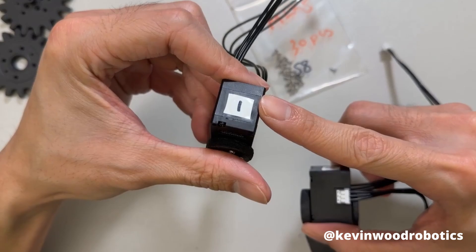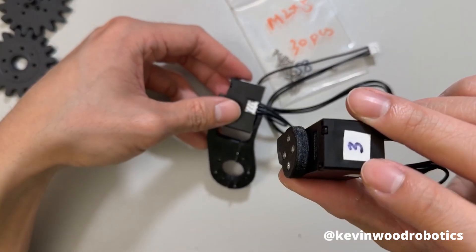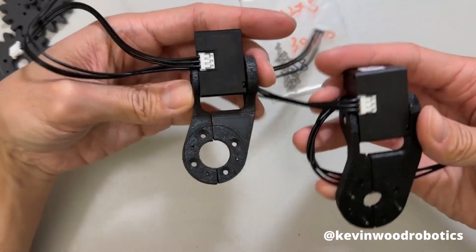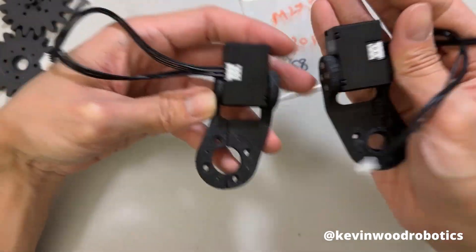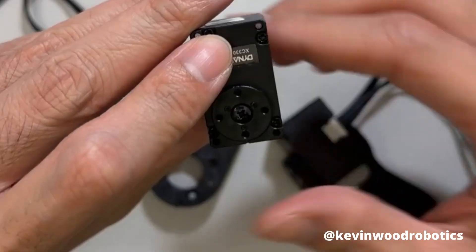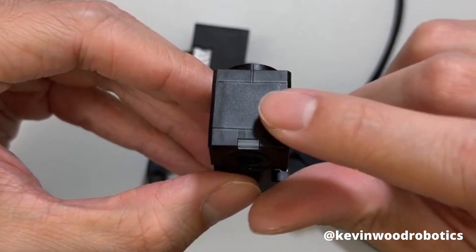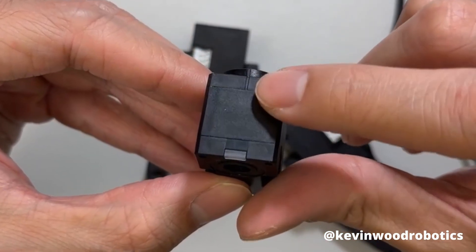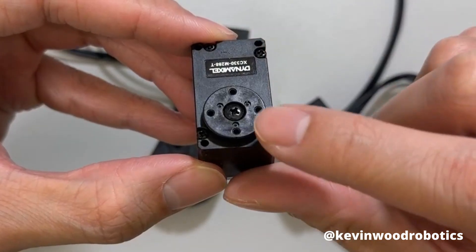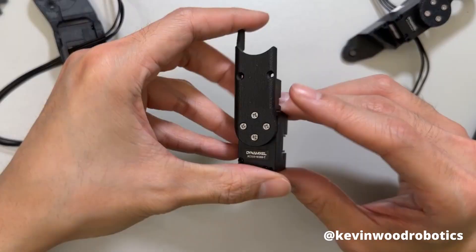Make sure the proximal phalanx is ID 1 and the proximal phalanx M is ID 3. When assembled, it should be the mirror image of the two — one pointing to the left and one pointing to the right. When assembling these motors, make sure not to move them out of the zero position. You'll see a little line here indicating the zero position, so make sure it's aligned. You can also tell by the three marks — this should be pointing in the direction where the line is.